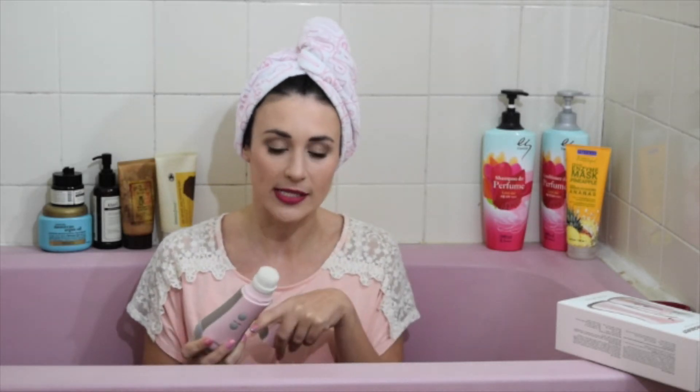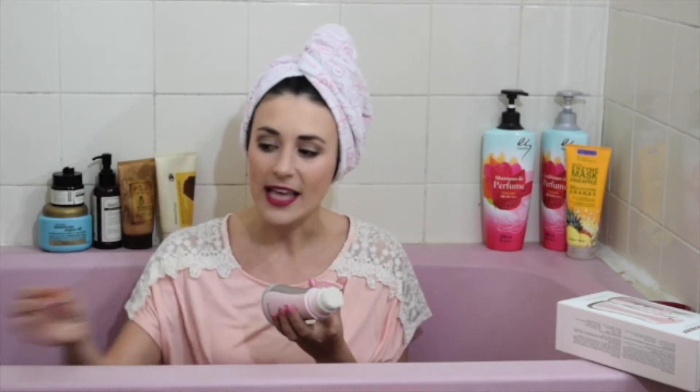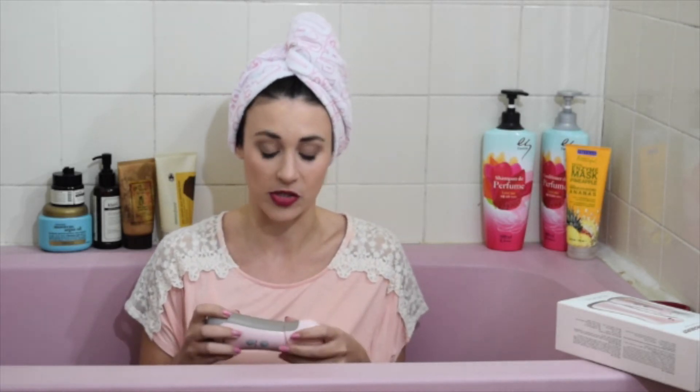The kit includes two brushes — a round brush for everyday use and a smaller brush for cleaning your blackheads — and a cleanser. I've always been skeptical of these brushes. We all know about the Clarisonic and whether they actually do what they're supposed to do. So I thought it was a really good price and I decided to buy it.